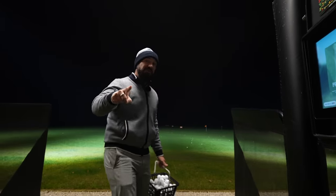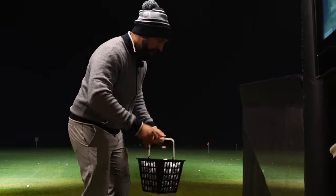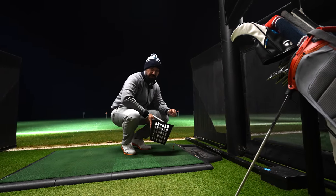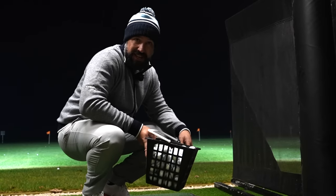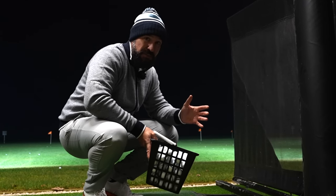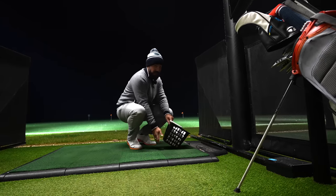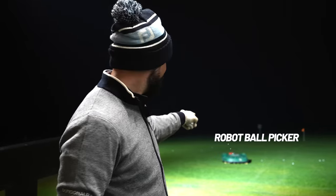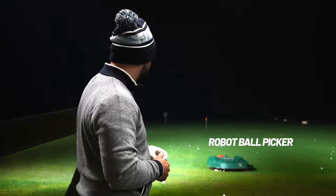The first top tip of this video is that practice is nothing without feedback. Don't judge a practice session by how long you spend at a driving range. I've got 100 balls here that's going to last me 60 minutes — I might not even get through them all. Remember, the amount of time you spend at a range does not guarantee you're going to be a better golfer. It's the quality of the practice that matters.